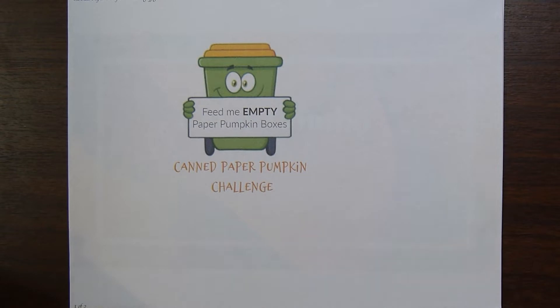What all three of us have in common is a lot of backlog of paper pumpkin kits, and so we're pulling them out randomly and working on them. Sometimes we make them as intended, sometimes we feel a little more creative and do alternative ideas. But we're trying to can those paper pumpkin kits so we can get rid of some boxes and make more room on our shelves.